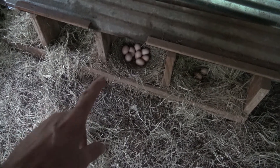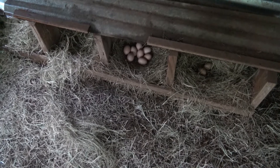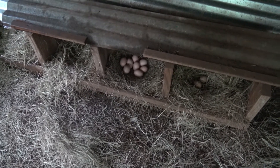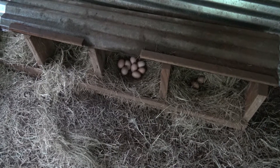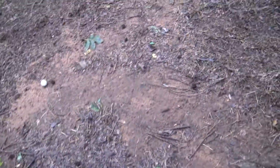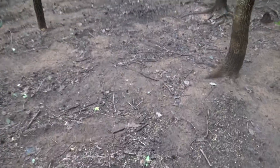So we're probably going to take these eggs back to the house and put them in a brooder and see if we can get anything to hatch. I thought it would be a nice little project for the kiddos. They are pretty much free range out here in this big pen.